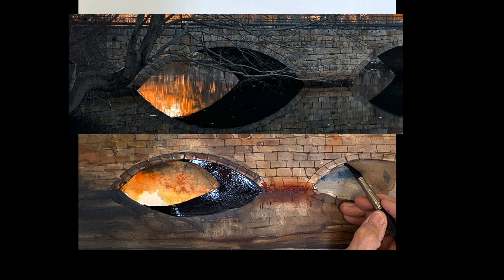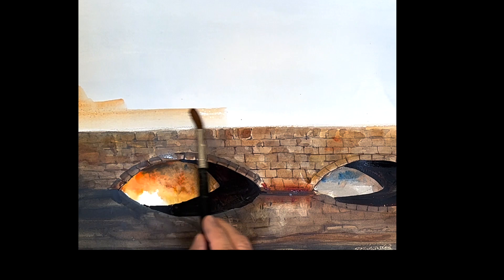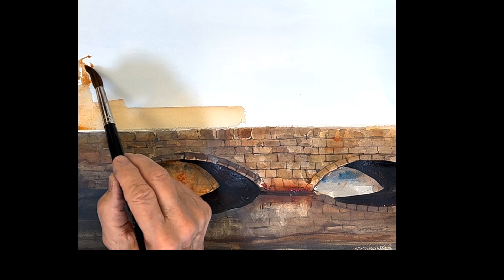I do the same thing on this side — this is the bridge, but we don't want to make it too important. That warm color on the left is the whole painting.